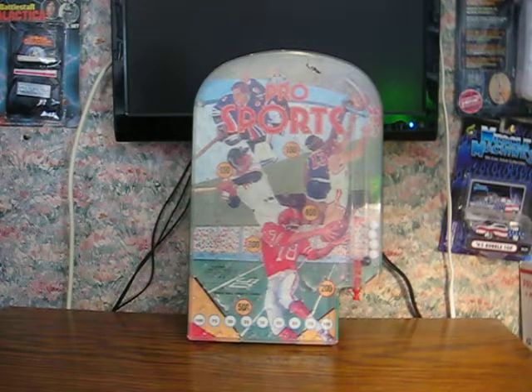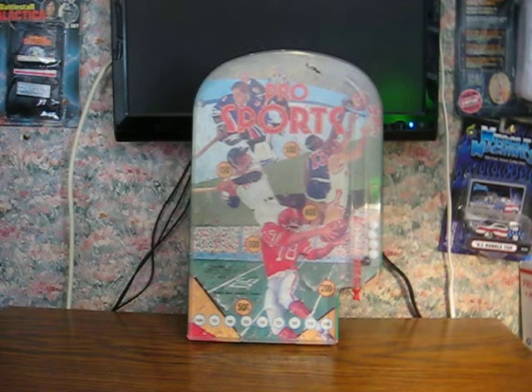This is an old pro sports themed pinball game — or more like a hybrid of pinball, pachinko, and plinko. It's from Wolverine Toys, from the 70s. I'm just doing a little demonstration video to show it in action.